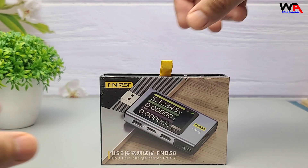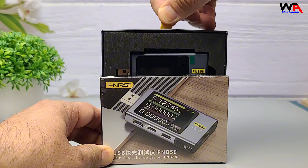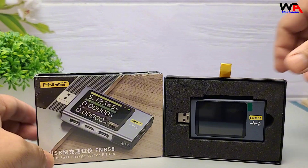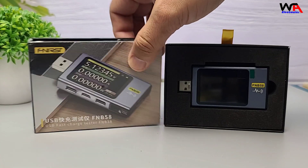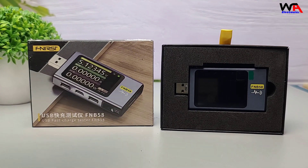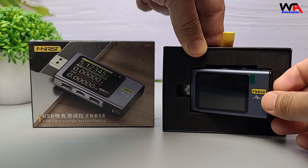Let's start with the unboxing. The packaging is simple but functional. Inside we have only the FNRSI FNB58 USB Tester. Note that the full manual is available online, which is great for reducing paper waste. No unnecessary extras, which is fine for a budget device.